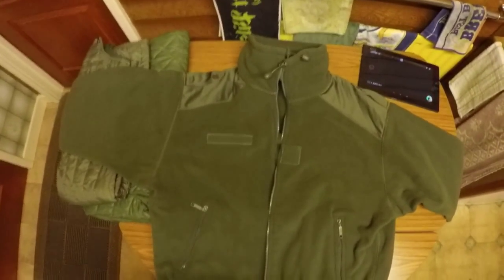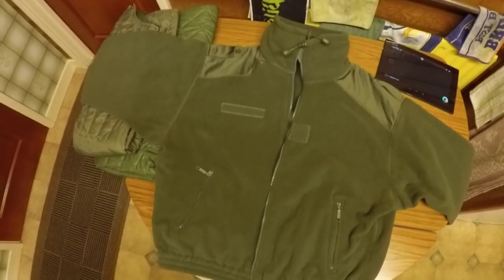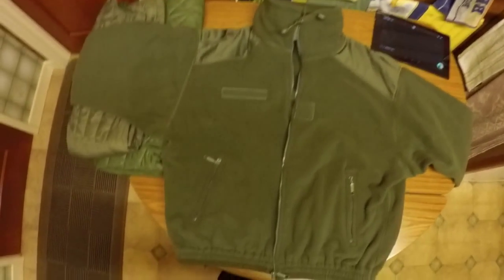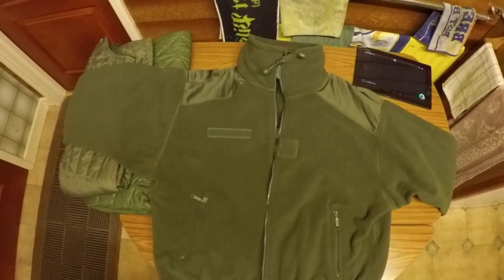A real quality item, guys — I can't tell you enough about this. It's brilliant, I'm really pleased with it. Alright guys, I think that's about it. I'll move on.